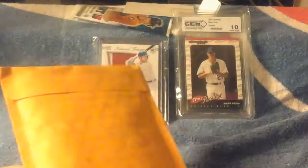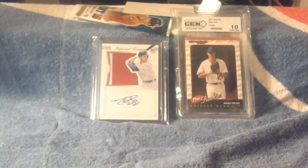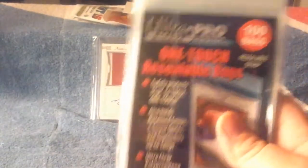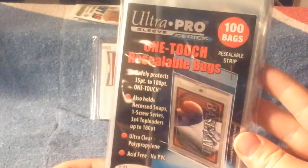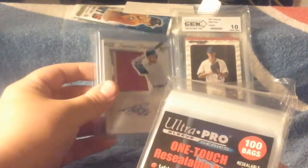This is another card for my PC. Yesterday I got some stuff in the mail, but it wasn't card related — it was magnet or resealable bags, one-touch resealable bags. That's cool. One of my Chris Bryant's magnetic cards was hard to put in a regular resealable bag, or team bag if you want to call them.